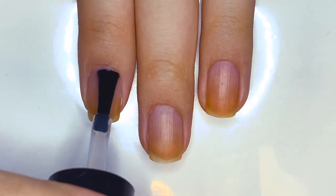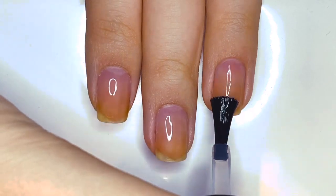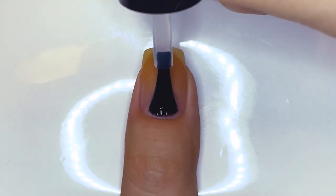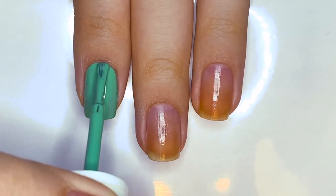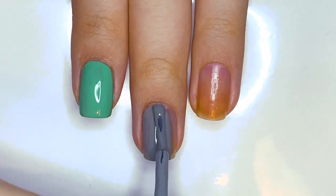Start by applying base coat. I'm using Unt Peel Off Base Coat. As usual, all the products used in this video are listed in the description box. I'm going to paint my index and pinky fingernails a luscious green, my middle and ring fingernails gray, and my thumbnail a light beige.